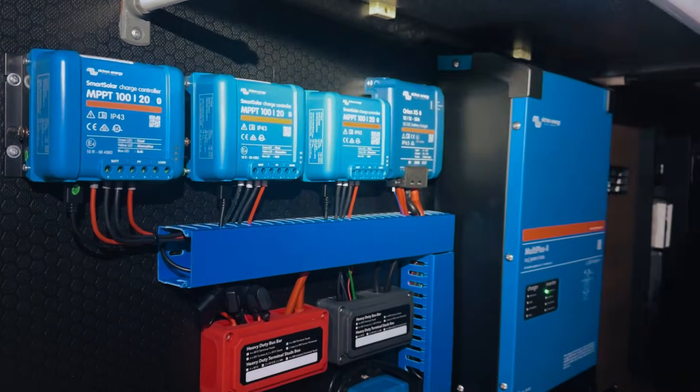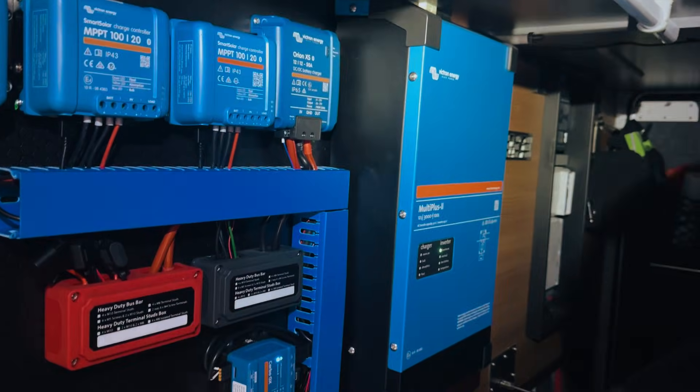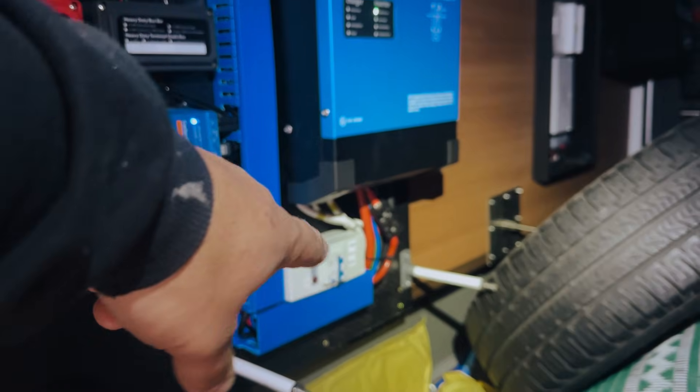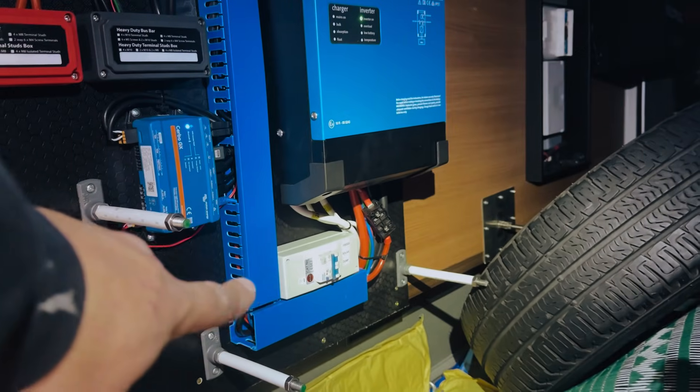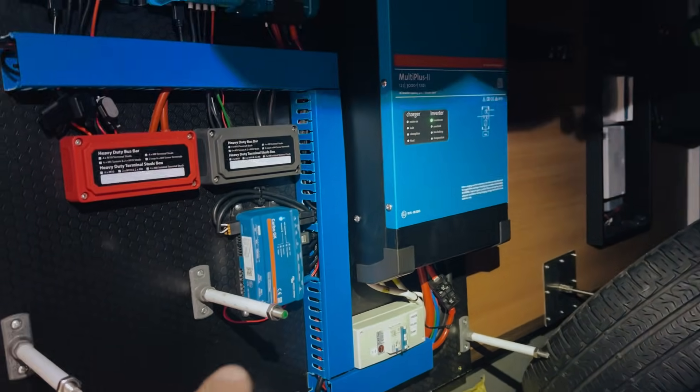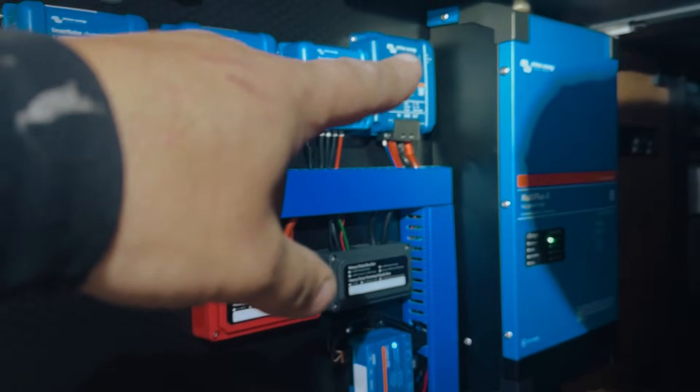Here is the heart of the system - a Multiplus 3kVA. One of the upgrades we've done today is to put in the fridge solar dump, so that's coming from the ACR2 port over there through that RCBO.